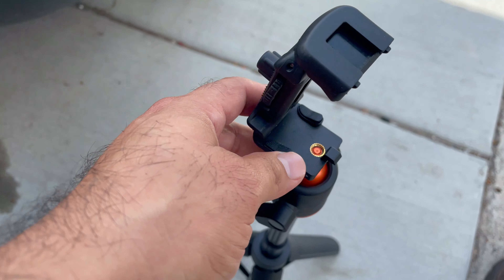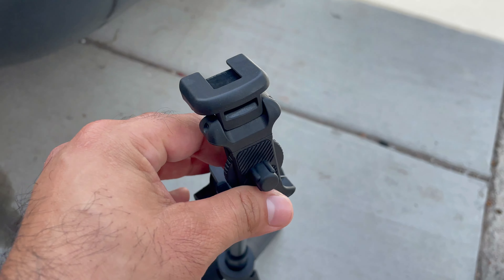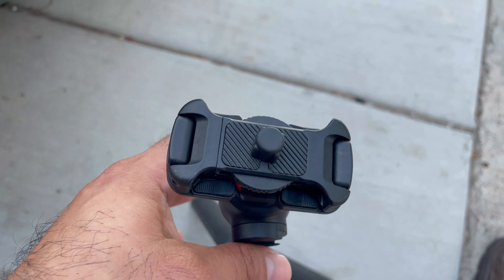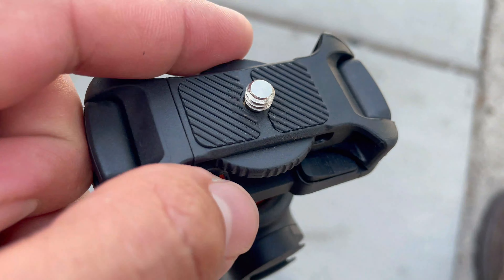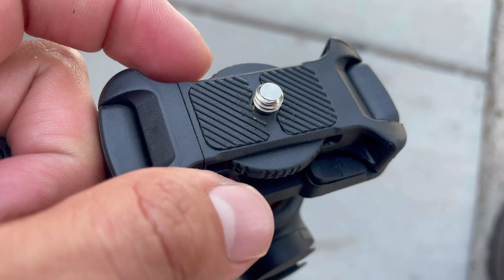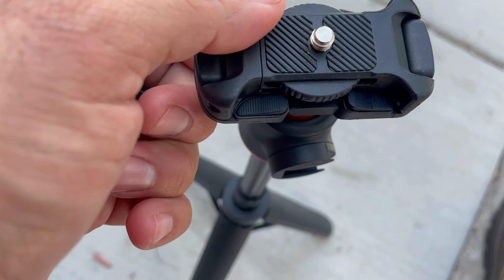I do recommend using a weight, just like with any other tripod. I like that it can be made small. Now this top part right here is meant for your regular camera. If you remove that attachment, it reveals a mount to secure your camera on the tripod. Lock it in place like this and it's ready to go.